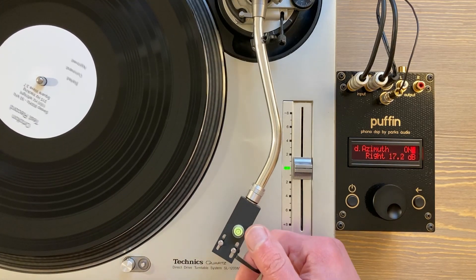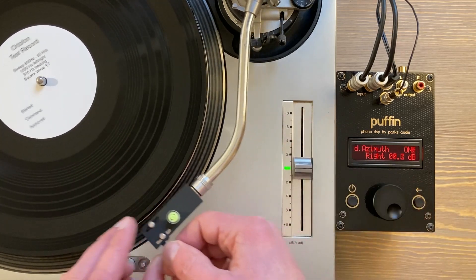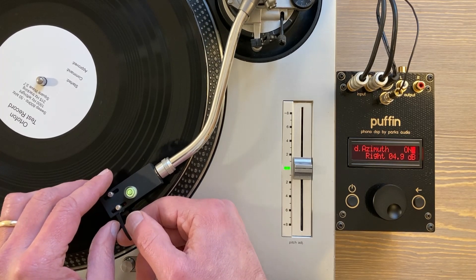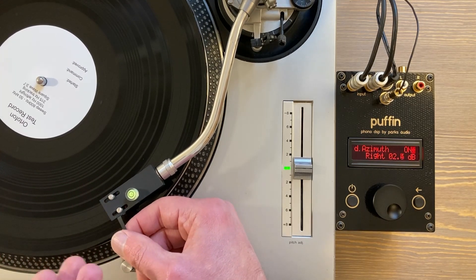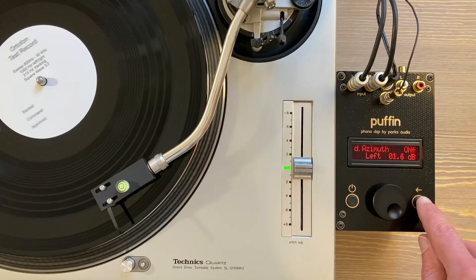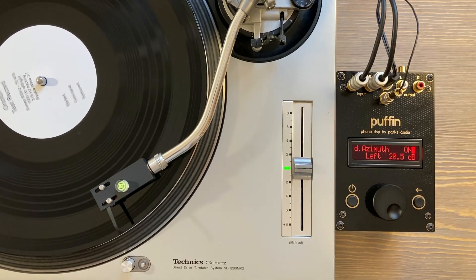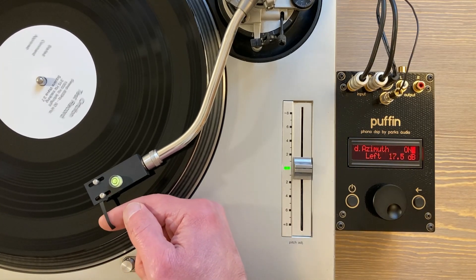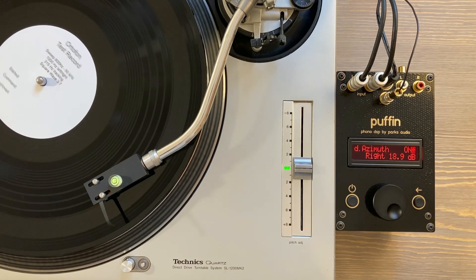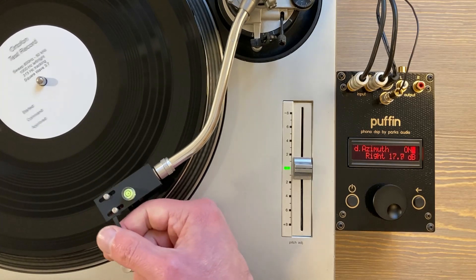Let's go ahead and make a small adjustment counterclockwise. With the bubble just touching the outer band, that's about one degree — so it's about a degree rotated counterclockwise. Let's redo these tests. Now we're down to 20 dB of separation on the left, and about 19 dB of separation on the right. We're going the wrong way — we went way too far.